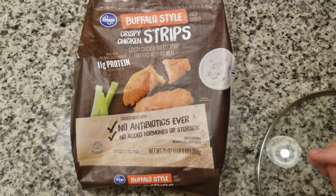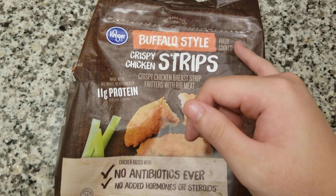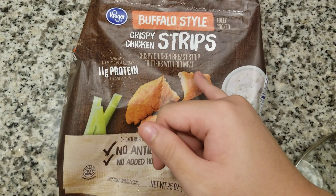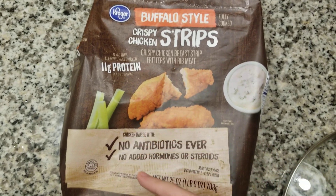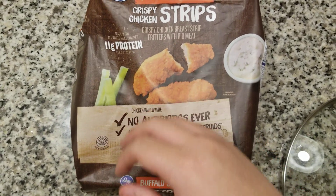Welcome back to the making video. Today I'll be making some buffalo crispy chicken strips, fully cooked with rib meat, no antibiotics. This is all BS by the way — don't trust this — but I'm gonna eat it anyway.